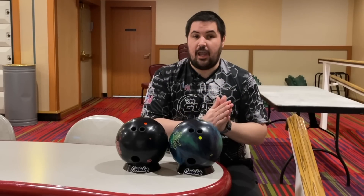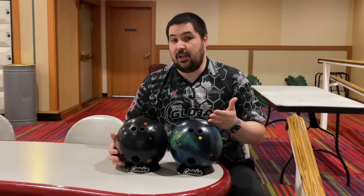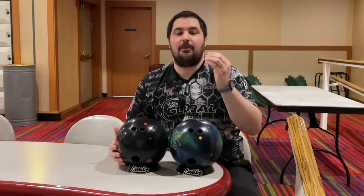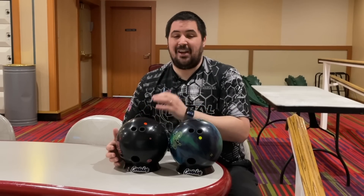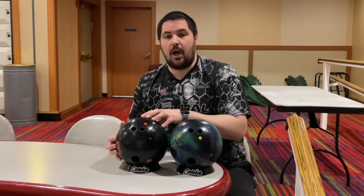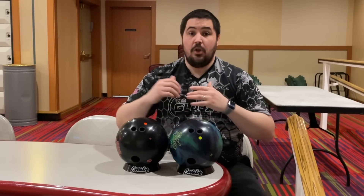Understanding your game is a really big part of this equation. Pretty much everything else I'm going to drill pin up, especially now that we're not allowed balance holes. Balls like this Dark Ops are prime candidates for me to drill pin up — it has a stronger asymmetrical core but a very weak cover stock. A ball like this will always, always be pin up. Let me know in the comments if you guys like drilling balls pin up or pin down, and why.